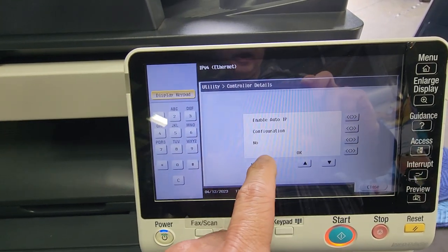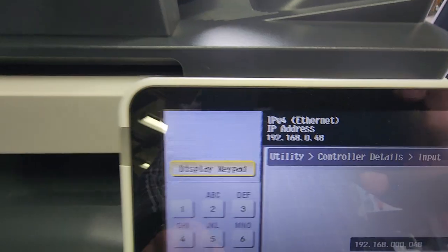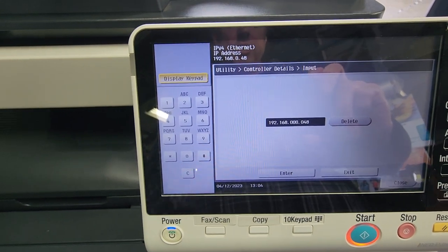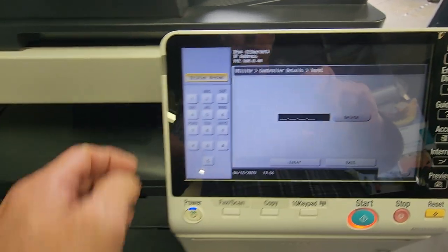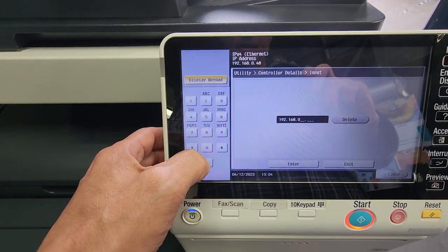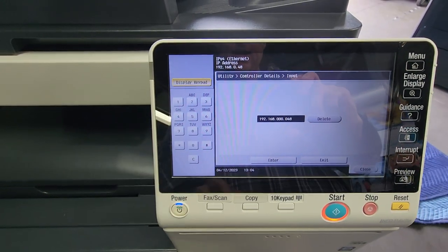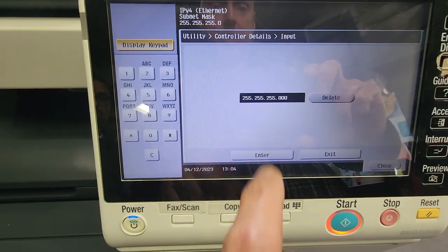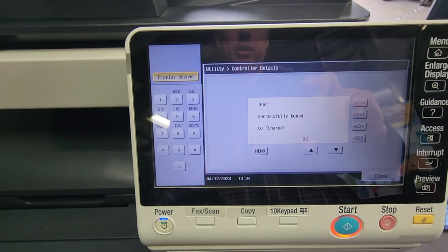You have the option to do auto IP connection — I'm going to do No; I usually like to do static. As you can see at the top it says 'IP before Ethernet Setting.' Type in the IP address you want to assign. You have to hit zero to get to the fourth box. Hit Enter; next it's going to ask you for the subnet mask — if that's correct just hit Enter — and now it will say 'Successfully' and you hit OK.